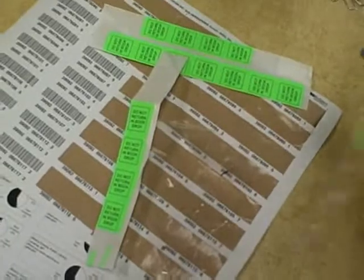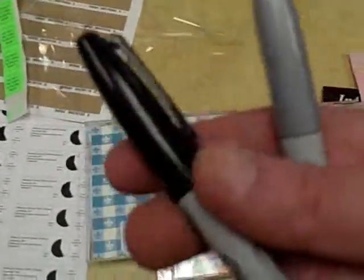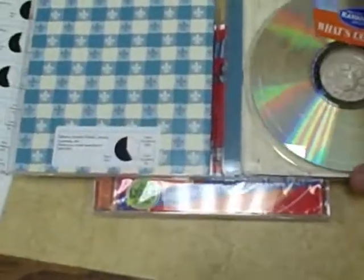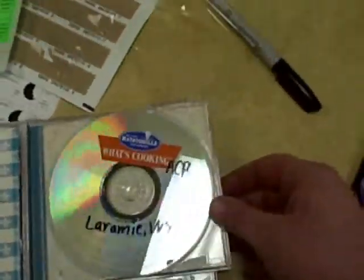Now you want to use a marker — like a black or silver Sharpie depending on the color of the art on the disc. You only want to write on the side of the disc that's got the art on it. If you see something like this, do not write on it — only write on something that's already got writing. Only write on the writing side, not the data side. You just want to write ACPL and Laramie WY somewhere, depending on where you've got space to do that.